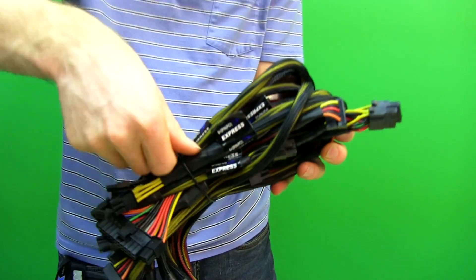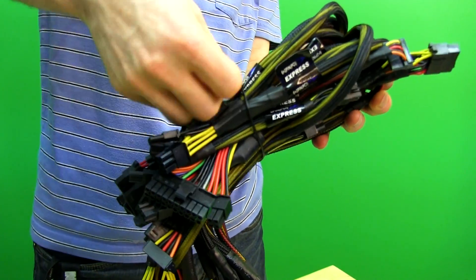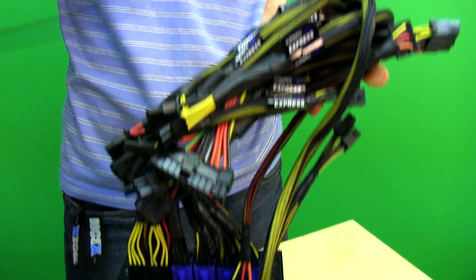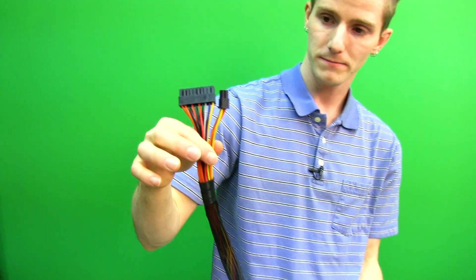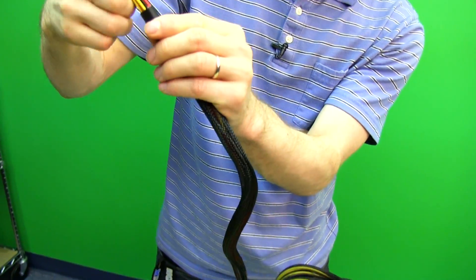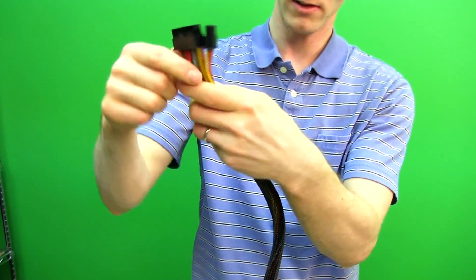The Strider 1000 Plus comes with a bajillion connectors, which any 1000 watt power supply should — because if you're buying a thousand watt power supply, it should be because you have a bajillion things to connect. So we've got the 24 pin, 20 plus 4, with sleeving that goes all the way up.